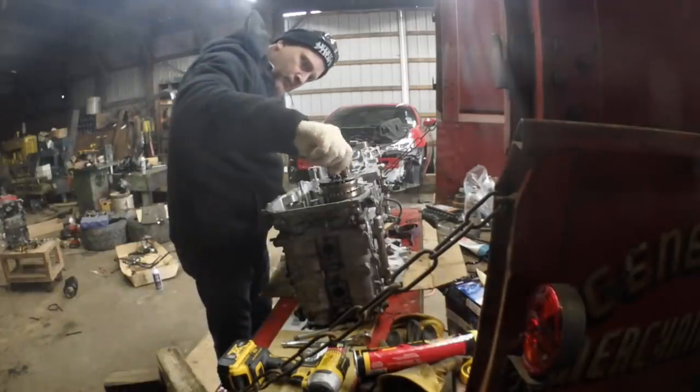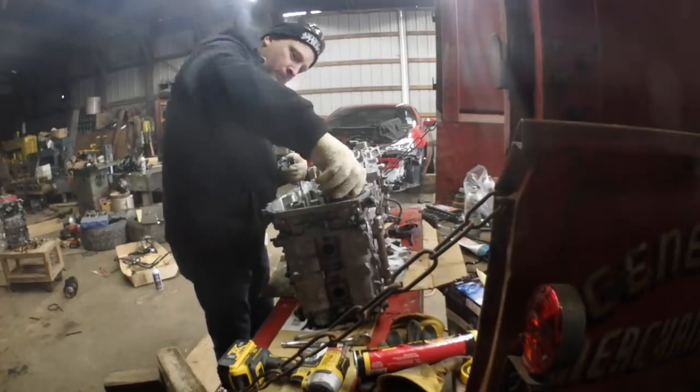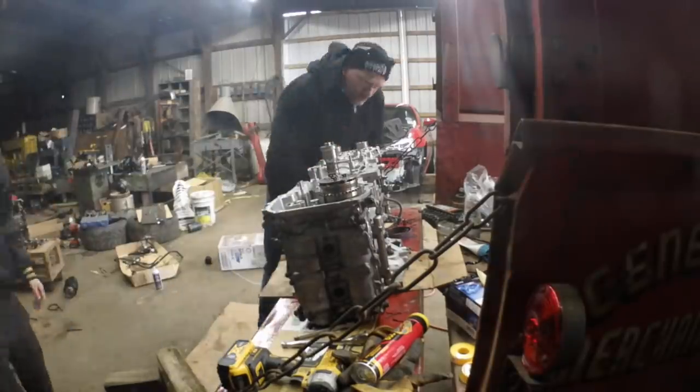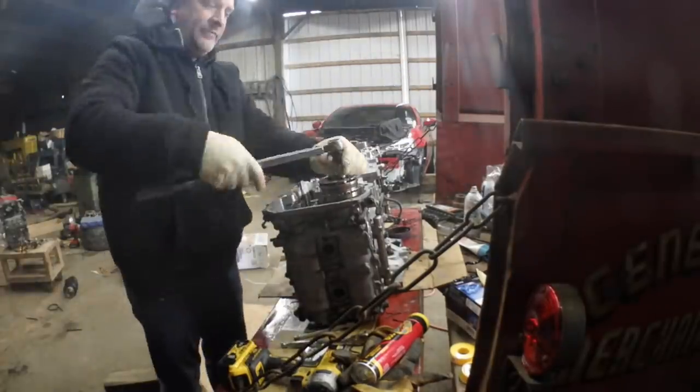There's a torque spec for those things, so you'll see me torquing them down and getting them in the right position so that the sprocket on that thing actually runs true.